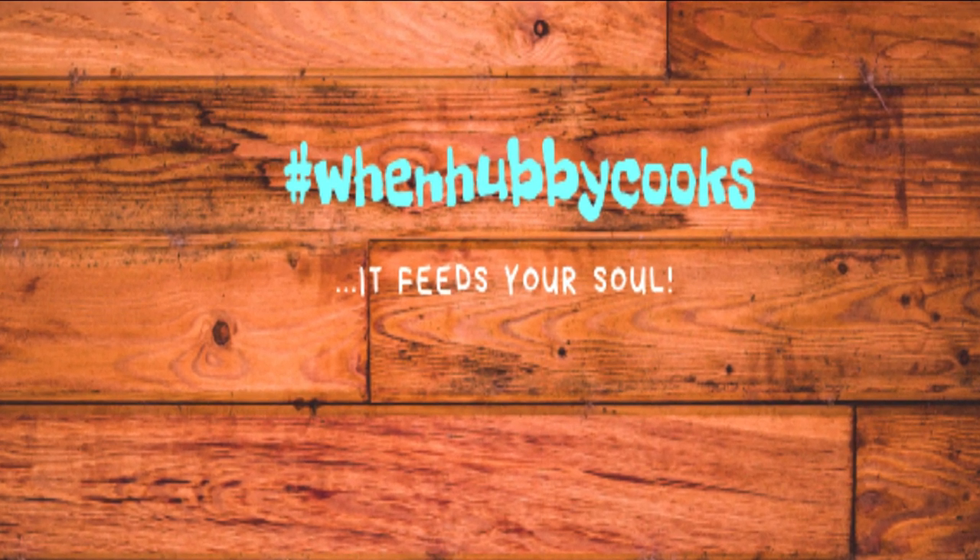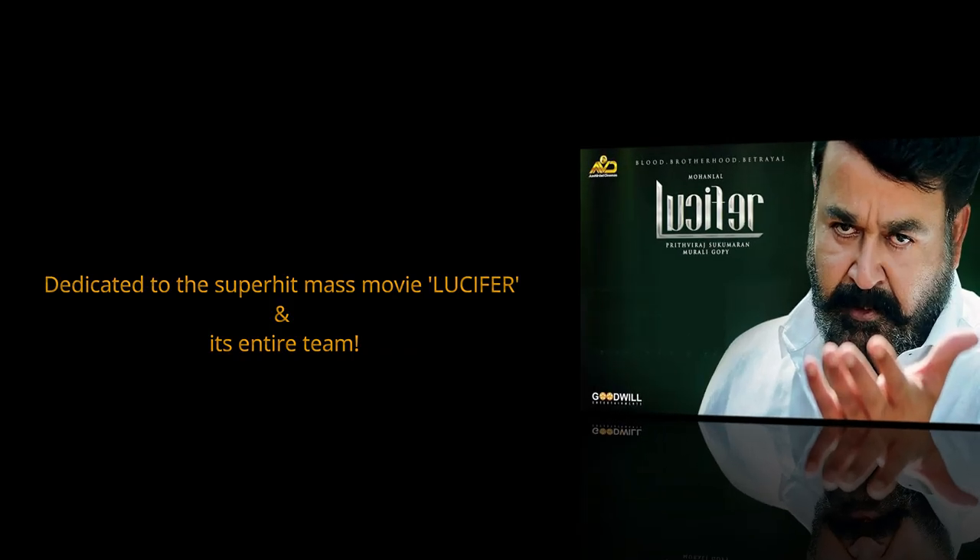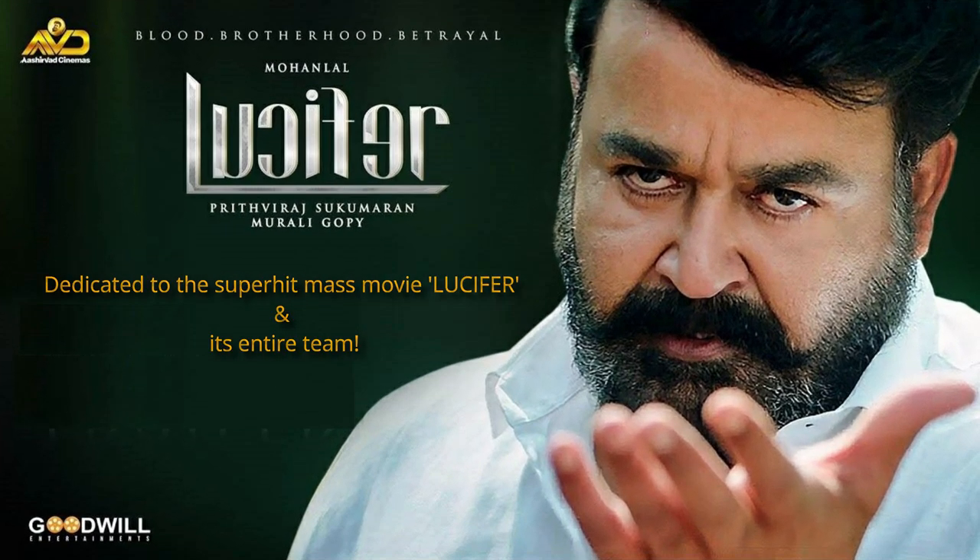Hi everyone, welcome to When Hubby Cooks! We have a special recipe this week to celebrate the success of the mass super hit Malayalam movie Lucifer. Come on, let's first check out this fun video.